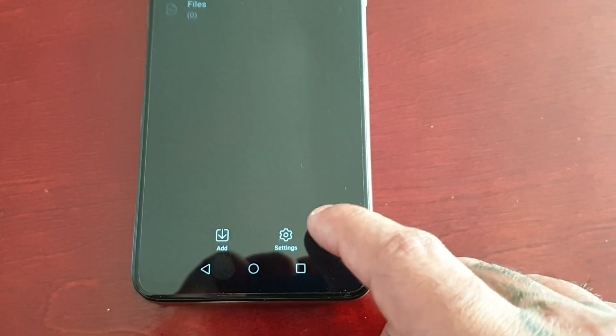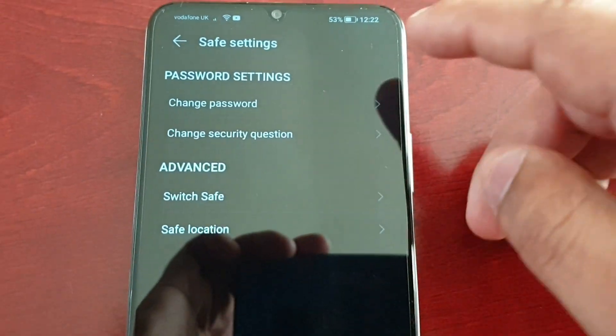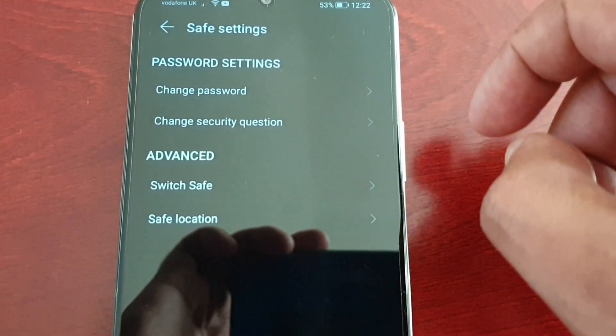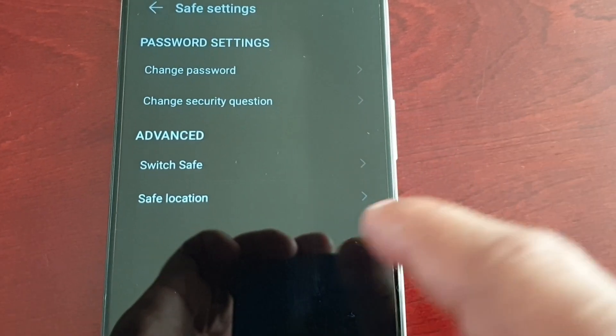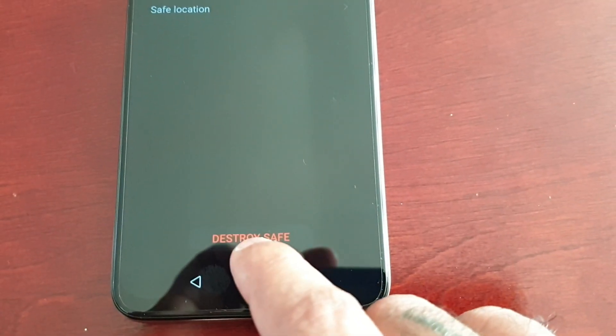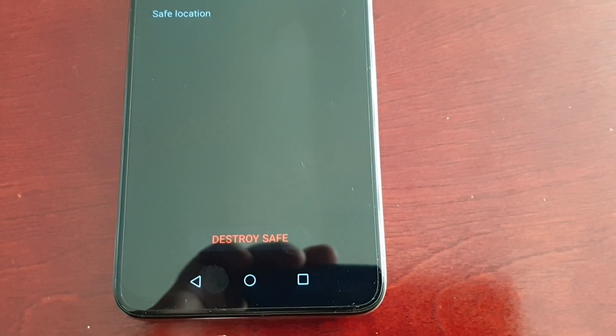Going back — if you select Settings it brings up more options where you can change your password, change your security question, switch the safe's location, and if you want to destroy the safe you can select Destroy and it will destroy the safe.